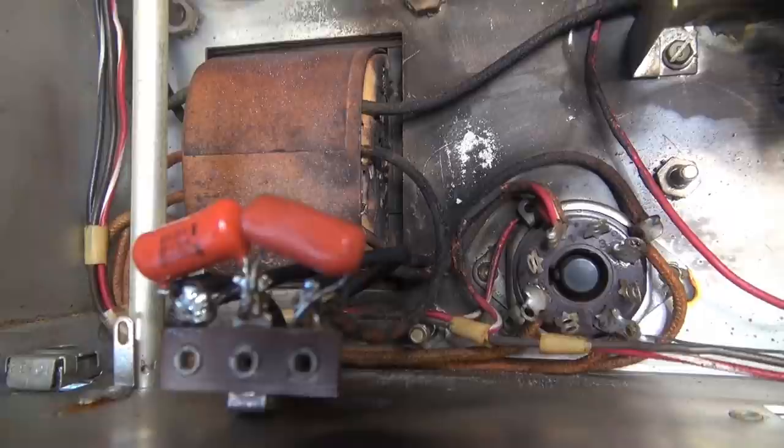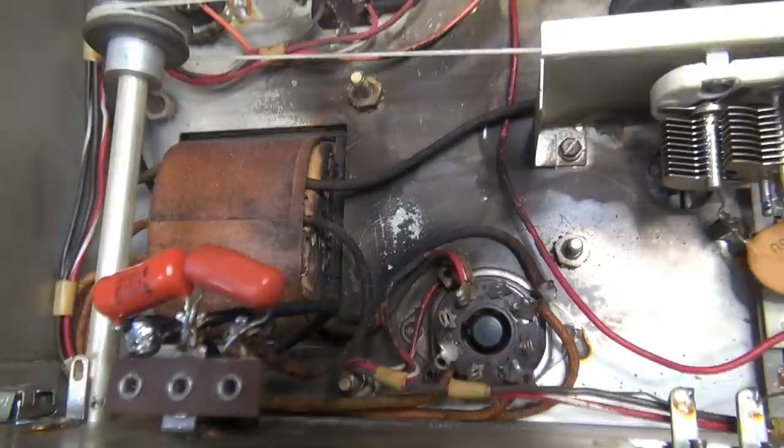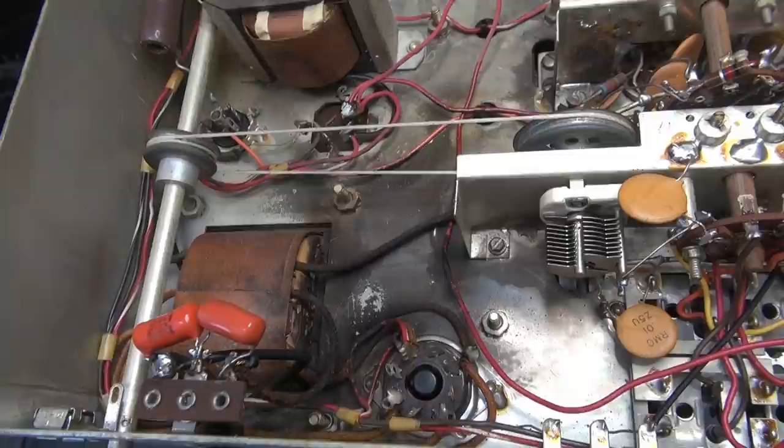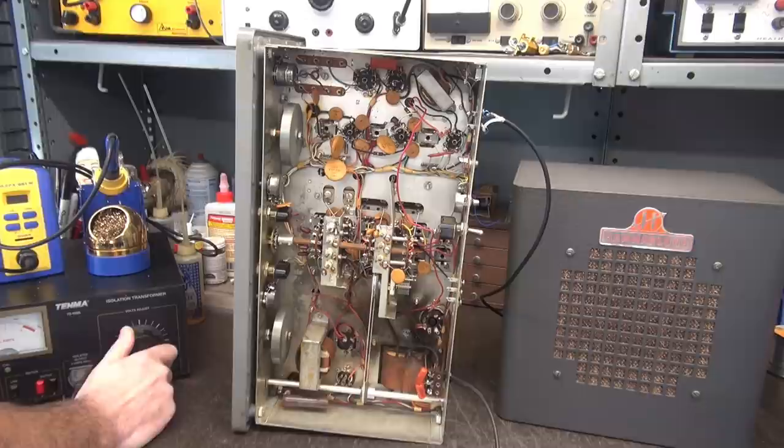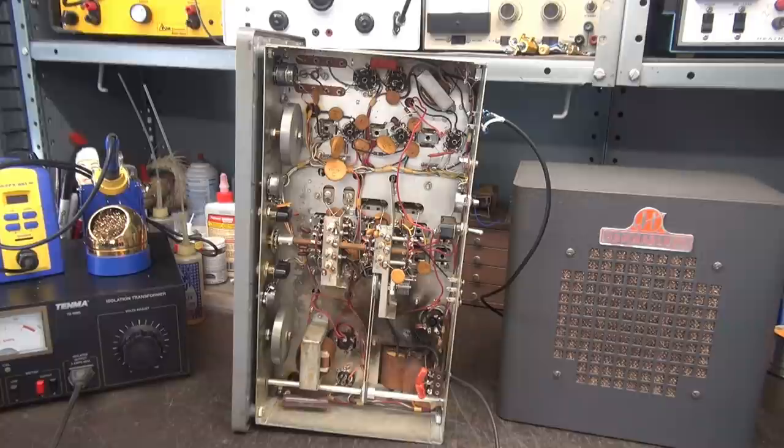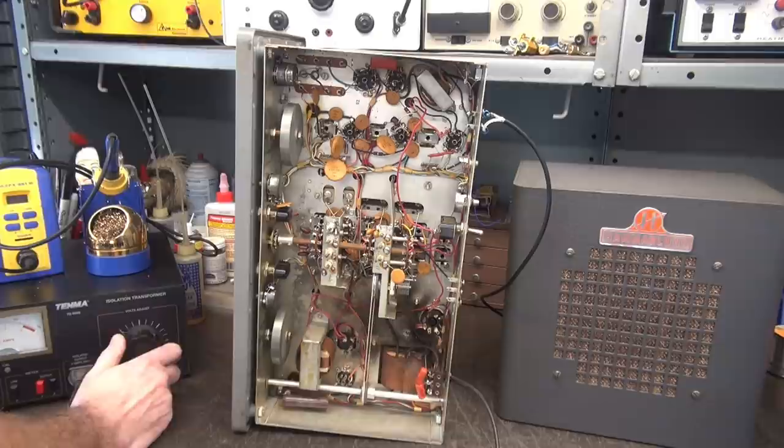The first thing we're going to do is fire this thing up on a Variac, make sure it powers up, then I'm going to immediately install a fuse so it's safe to operate. I've got the HQ-100 hooked to my Variac - bringing that up slowly and watching the current. I also hooked up a speaker, because just as with a guitar amp, the audio output wants to see that load. If you bring up a receiver without a speaker connected it could possibly hurt the output transformer because it's not seeing the impedance it wants to. Okay, so there we go - about 60 volts applied.